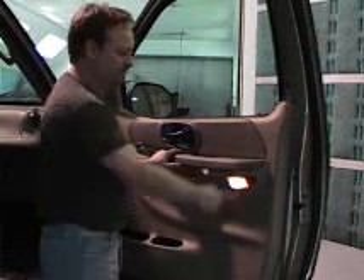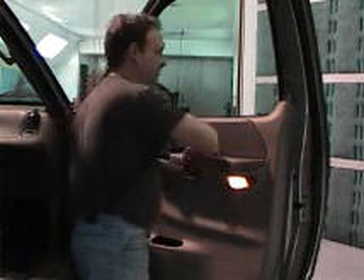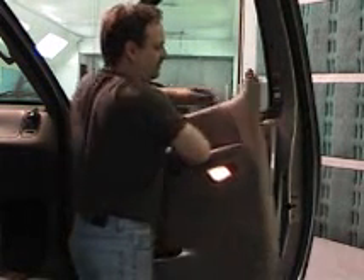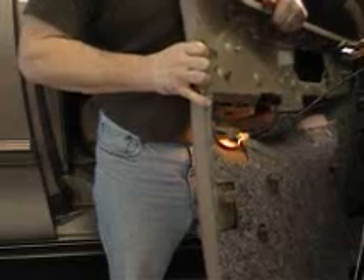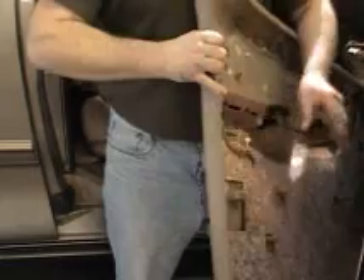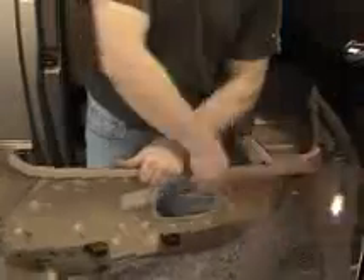Next is to actually lift off the trim panel and disconnect the light. This is done by gently lifting up and making sure it's placed over the top of the door lock. Once the door panel is removed, we can now disconnect our light by turning it counterclockwise.